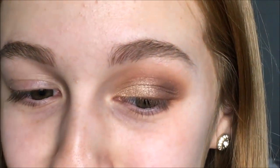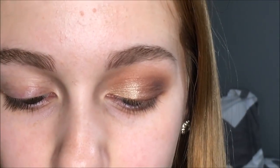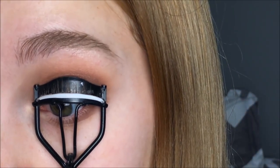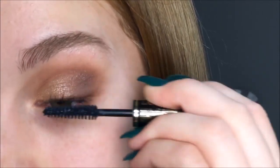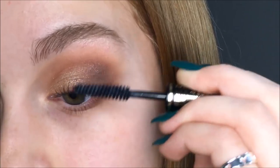For my lower lash line, I'm literally just using what's left on my Morphe brush because there's quite a bit of product left. And to finish off the entire look, I'm using the mini size of the Selenka Mascara. So this is the finished eye look. I do look crazy because there's literally only one eye done, but I hope you guys enjoyed this video. If you did, make sure to subscribe and like this video. I will see you guys in my next video. Bye!